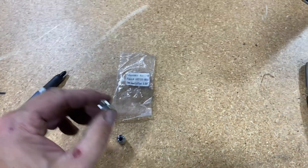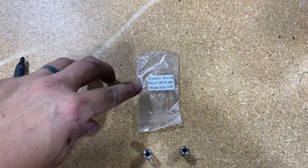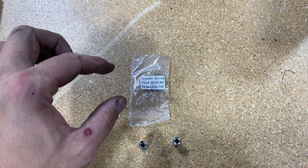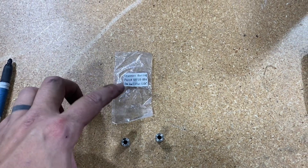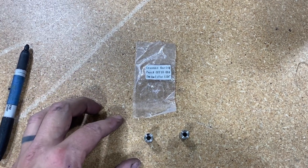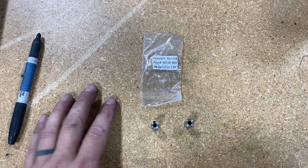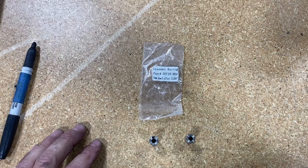These new dowels come in five different sizes: 0.004, 0.008, 0.012, 0.016, and 0.020. I make them for 2JZ Toyota motors in 10mm, for rotary engines in 15mm, and for Hondas in 14mm — so three different dowel sizes for three different motors. I'll continue to make more as they become popular.